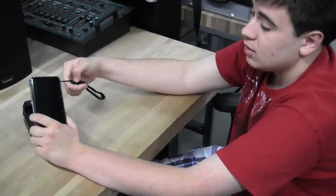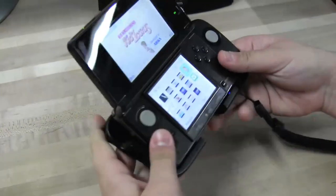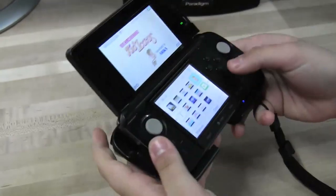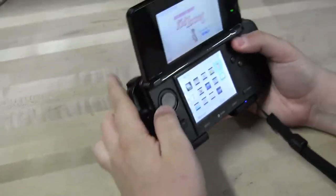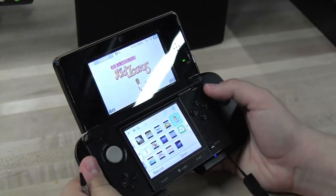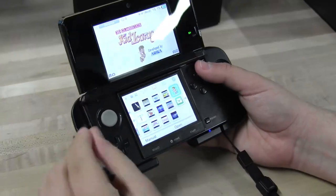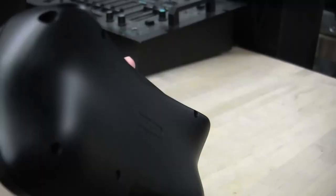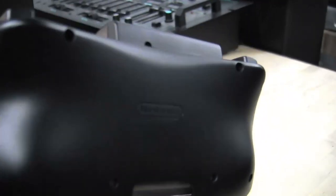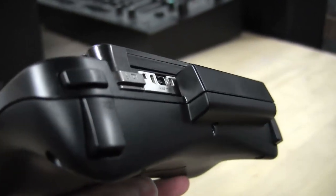And this is a bit of a pain. Now, only a couple of games support this device right now. You have Resident Evil Revelations, which came out the first day. You have Metal Gear Solid 3: Snake Eater 3D — I have not played that game yet, but that supports it. And then Kid Icarus supports it. The device is about $20, and it's pretty good. It doesn't have any delay or anything; I haven't had any issues with it.